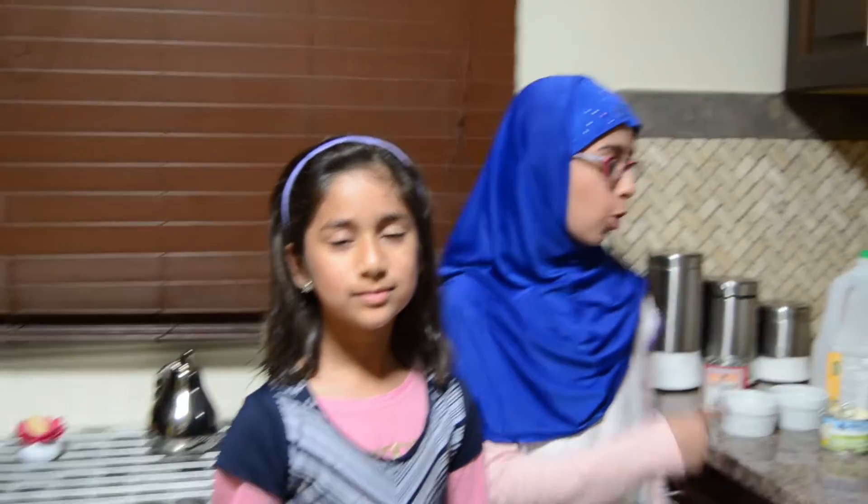As-salamu alaykum wa rahmatullahi wa barakatuhu. Hope you all are fine. Today Nabiha and I are going to be making this cold mocha. Right now it's very dark outside, it's night time, and we are craving some cold mocha — these are our night dresses. I never drank this for ages, I can't wait to drink it.